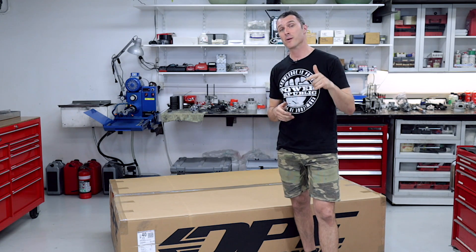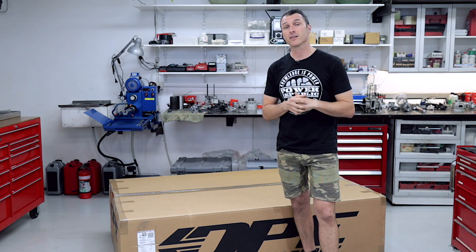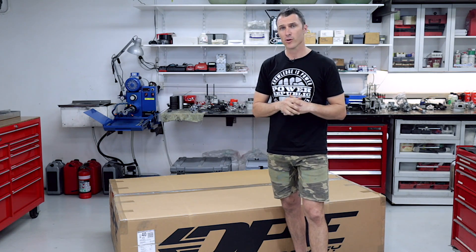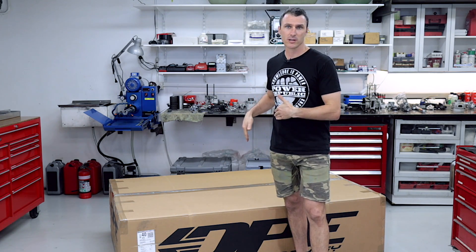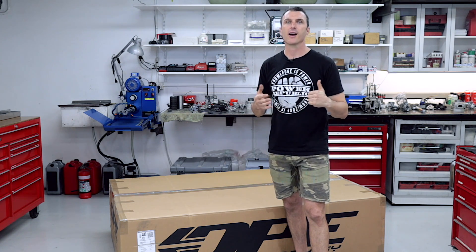Make sure you have subscribed and turned on those notifications. If you like the video, please consider giving us a big thumbs up — we really appreciate it. So if you haven't ordered a brand new go-kart before, they get sent up in a box like this and it's pretty cool. Let's open her up and see how it all looks on the inside.